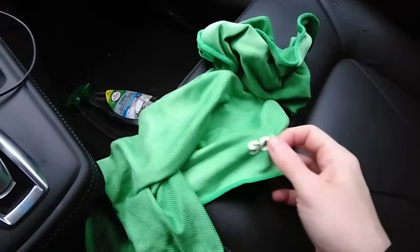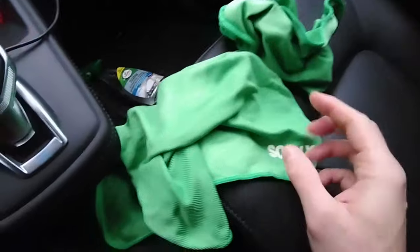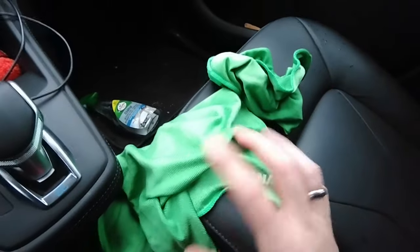A quick tip: when you're done with these towels you can wash them in the washing machine, but do not put any softener in because the softener corrupts the quality of the fabric and its cleaning capabilities. Just wash them but no softener.